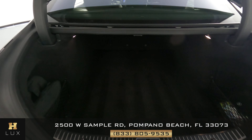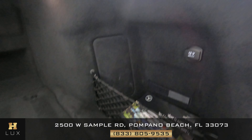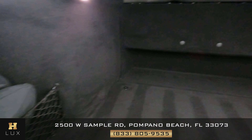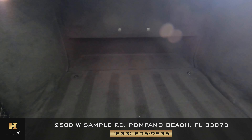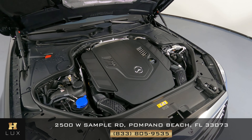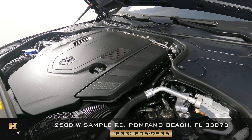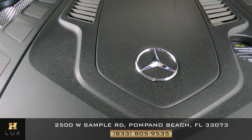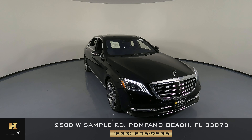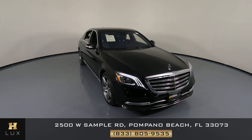Let's take a look at the trunk now. We want to know if there's any sort of damage along the sides, any wear and tear, or anything along the floor of the trunk — I'm not seeing anything whatsoever. It seems to be in great condition and very well kept. Before we finish, let's take a look at the engine. Thank you for watching this video — if you have any questions, please don't hesitate to contact one of our representatives here at HGREG LUX.